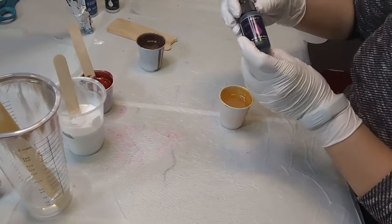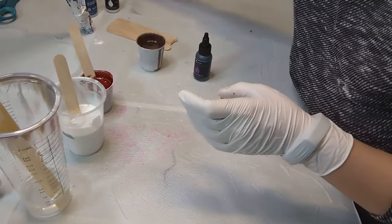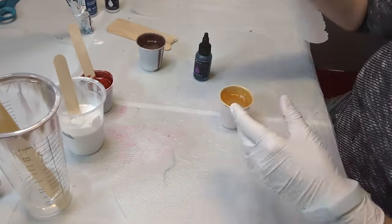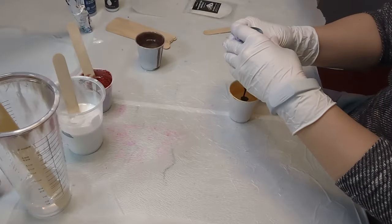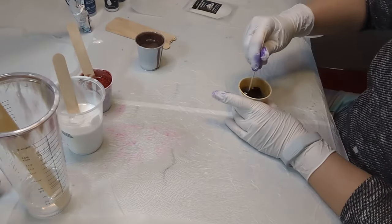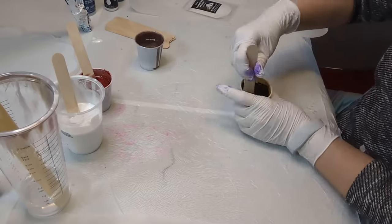Look how shimmery that Grenache is — love it. This is the purple dye from Alumilite, and the white was also a dye from Alumilite. I'm going to add in the diamond dust from Polycolor. The dye along with the diamond dust brings out a really, really pretty shimmer.